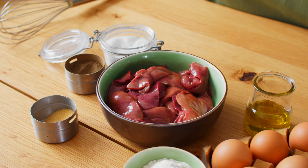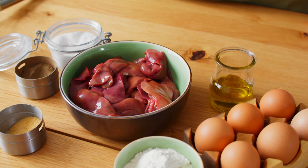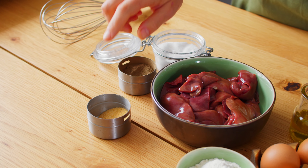Hello, I'm Nata from thelisrecipes.com. Today we will cook air frying chicken liver. For this recipe you will need chicken liver, flour, eggs, olive oil, salt, pepper, and garlic.